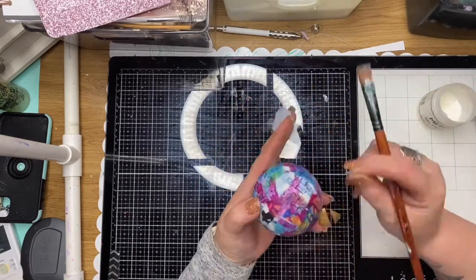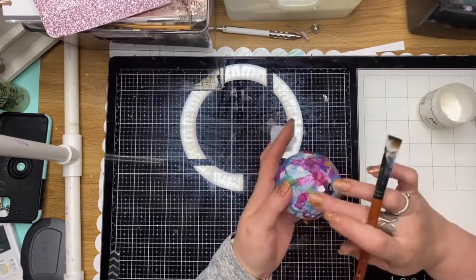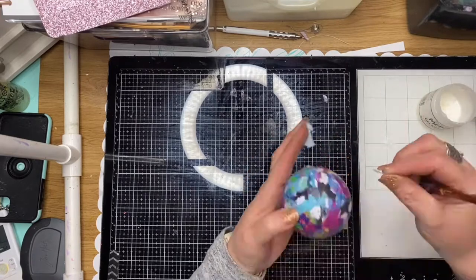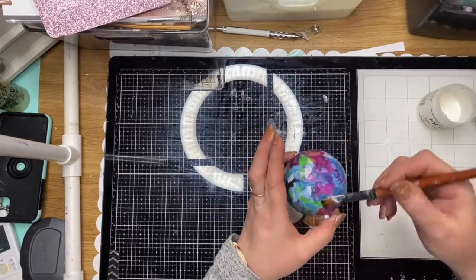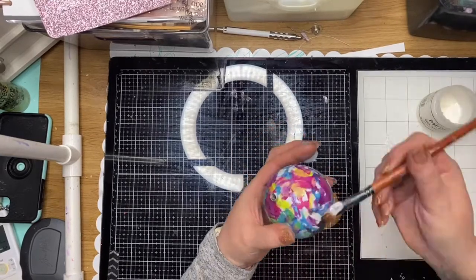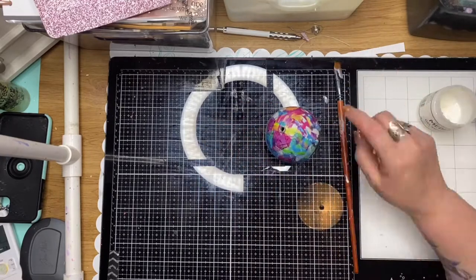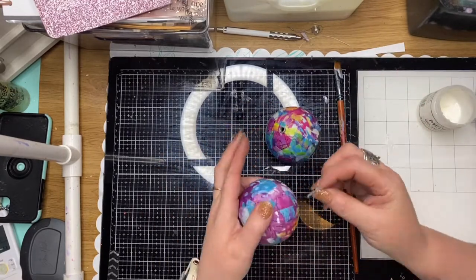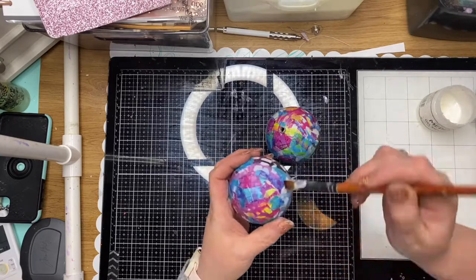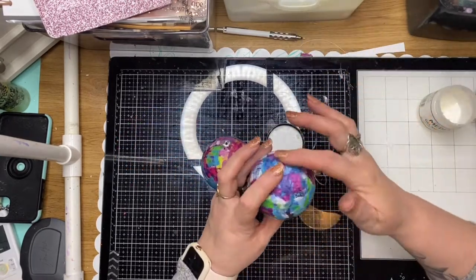By randomly placing and collaging the rice paper all over, you get a very bright and cheerful looking Christmas ball just with the coverage of rice papers. Once it's completely covered, I place another layer of gel medium over the top just to make sure that it's completely sealed, and then I've placed the end caps back onto the balls.